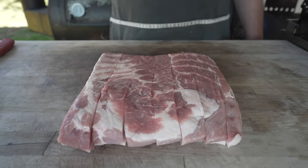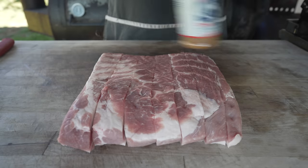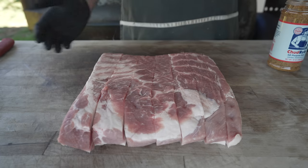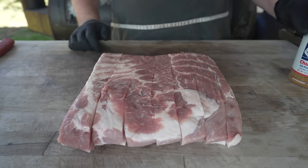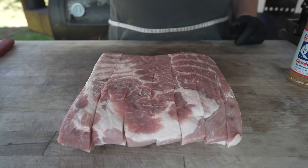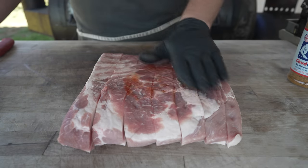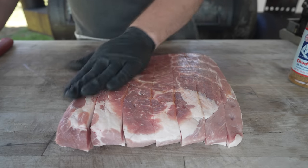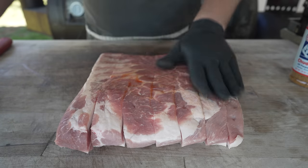Now it's time to season these up. Today we're going with some good old fashioned Chud rub, my all purpose rub — but you can do whatever you like. Salt and pepper would be just fine. But we are going to be tossing these in a sauce at the end, so something a little more low sodium like an all purpose rub is probably going to work out really well and give us that nice black pepper crust. First I'm going to hit this with a little bit of hot sauce, just because this pork belly is feeling a little dry and I want to make sure we get all of our rub to stick. Hot sauce is a nice binder because it's really thin and doesn't add much flavor — but if you're going to add a slab, you might as well add something with some flavor.